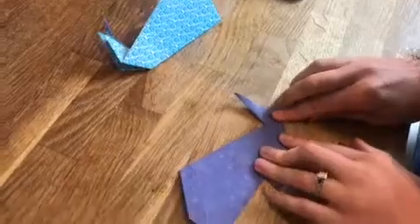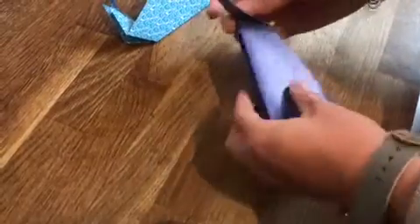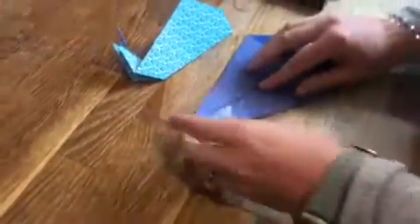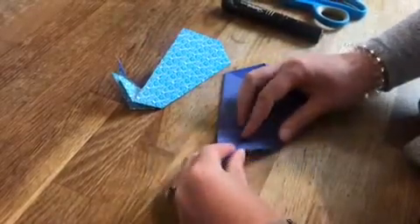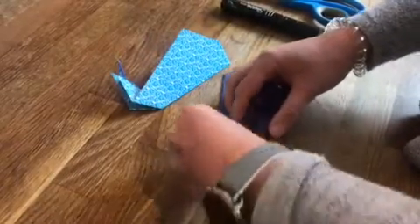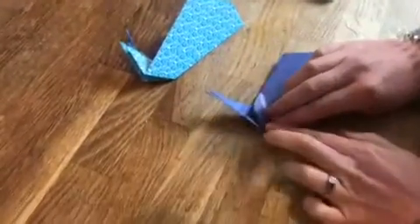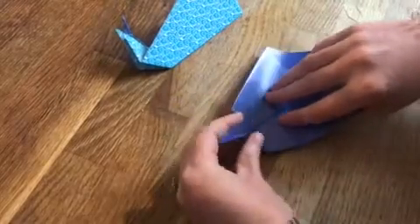I'm just going to fold it over and fold it up the same way on the other side as well. Then what I want to do is fold this out again — fold it kind of in and up like this. It's a bit tricky, you might take a couple of goes on that one. So just fold it in and up like this.